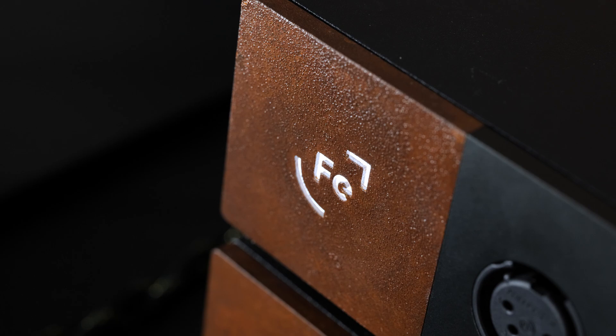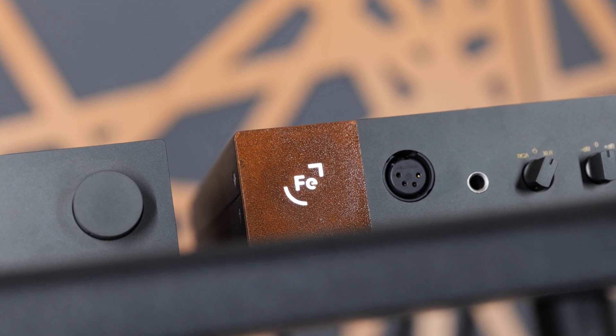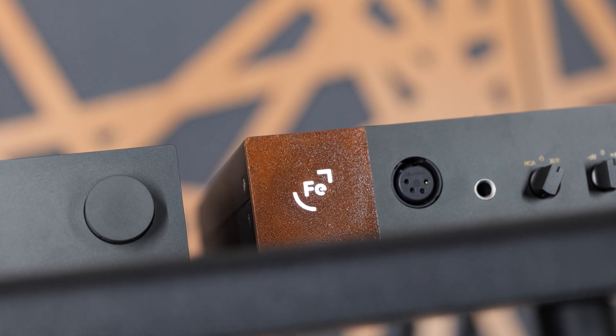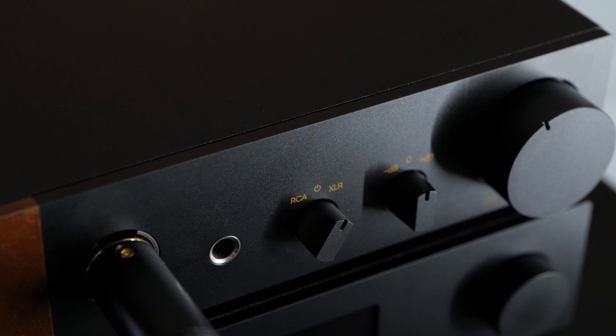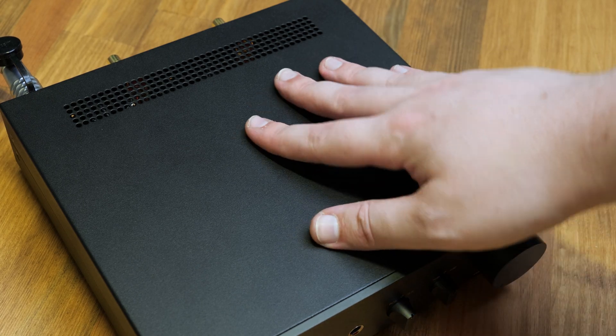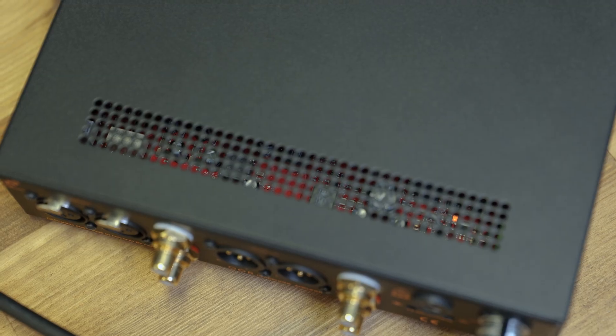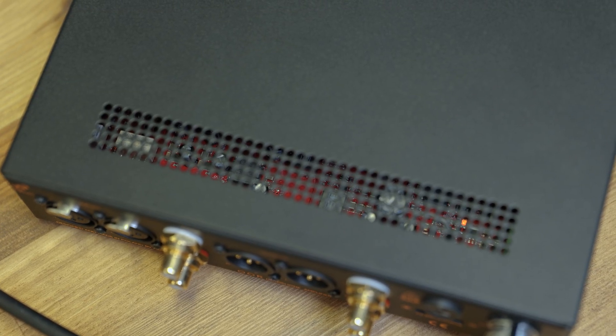The most eye-catching part of the design is the square in which the illuminated Ferrum logo is set. This unique finish is because this is made of corten, or weathering steel, which is a metal that is intended to rust quickly and produce this aesthetic. The rest of the chassis is made of a matte black faceplate, and whilst the body itself is sheet metal, it is finished very nicely and does a good job of resisting fingerprints, and the ventilation provides a nice peek into the internals.